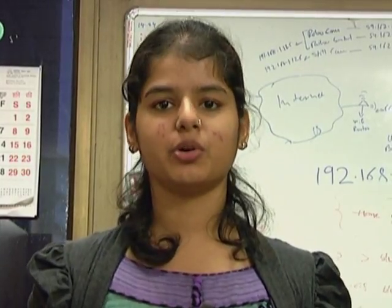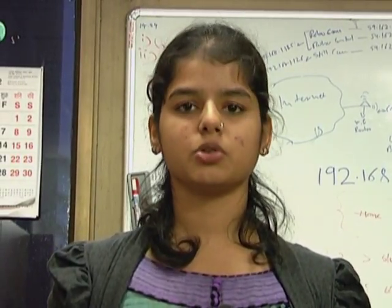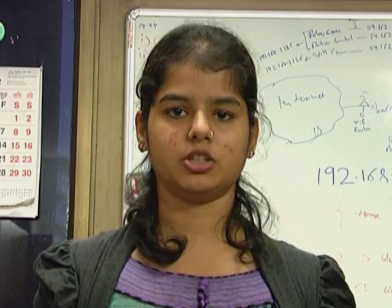Hello everyone. I am Maitri Mordekar from the Clicker hardware team and I am going to demonstrate today how to set up the demonstration for the RoboController application.